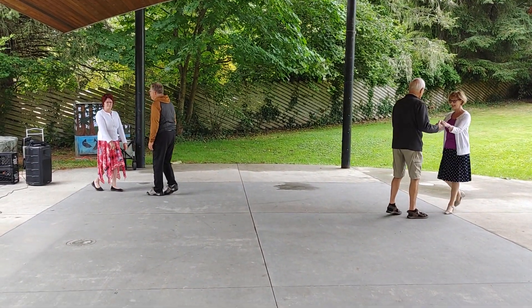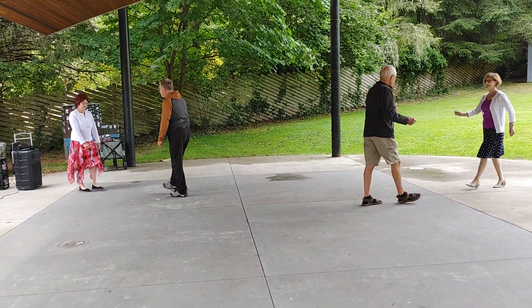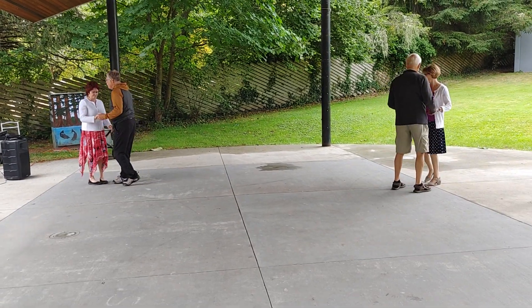Back away three, back away three, strut together four. Twirl two, walk two.